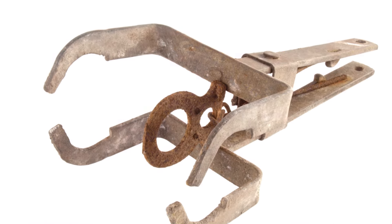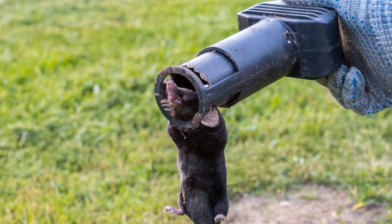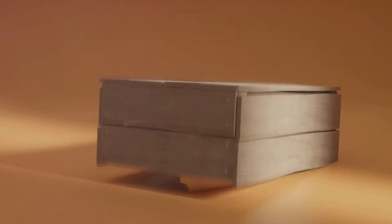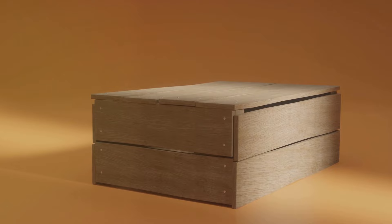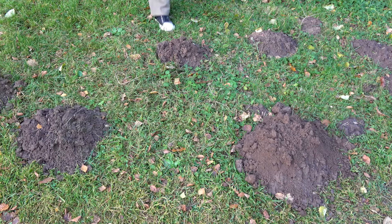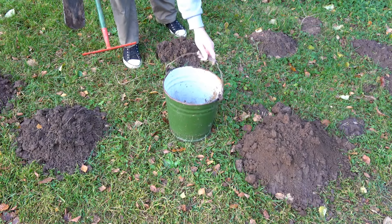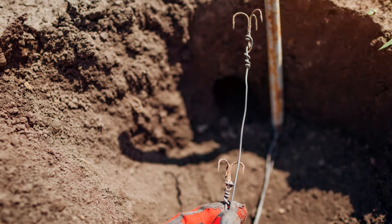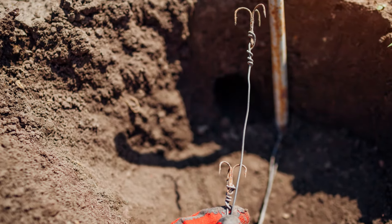For those of you who need a quicker fix, mole traps might be the way to go. There are several types like scissor traps and harpoon traps. Just make sure to follow the instructions carefully and place them in active tunnels. A little patience goes a long way here.